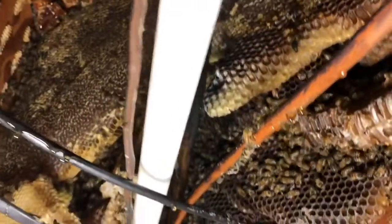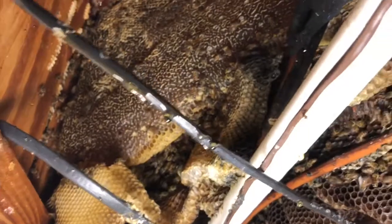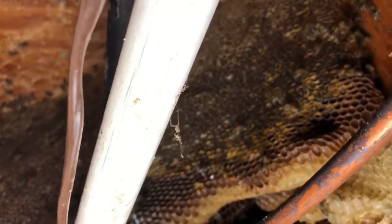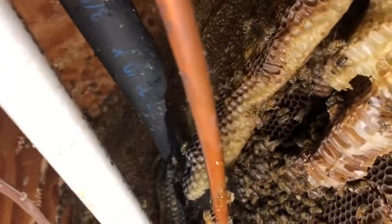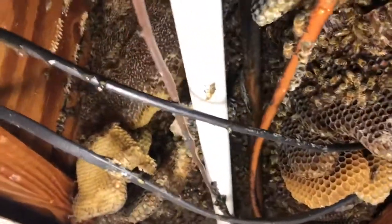These bees are very calm — I do not have gloves on, I do not have my veil on, and I'm just able to reach up in there and get what we want. One thing I have found is a black widow — I've already killed one and I've seen three others up in there. Unfortunately in Florida those are things we have to deal with. There are three more up behind this way, so I'm being very cautious removing this hive.